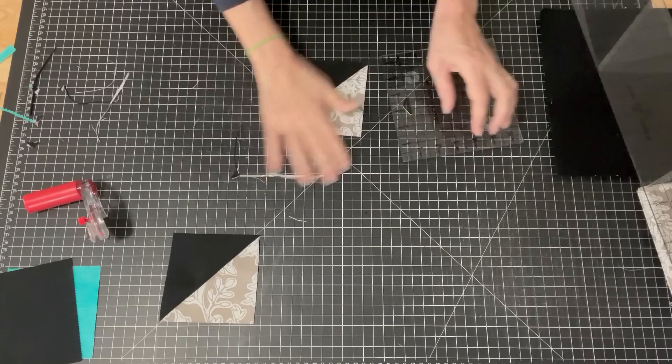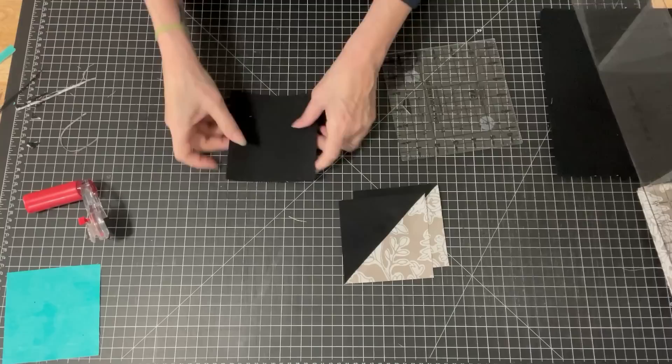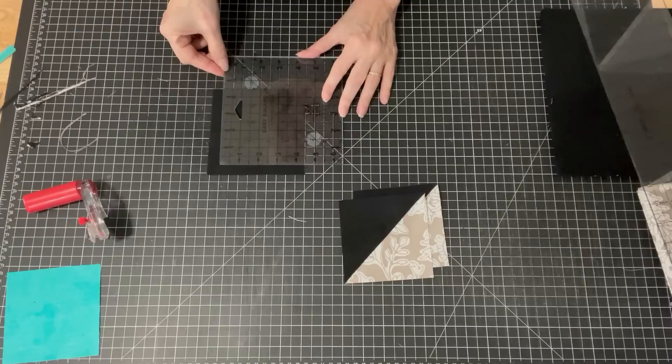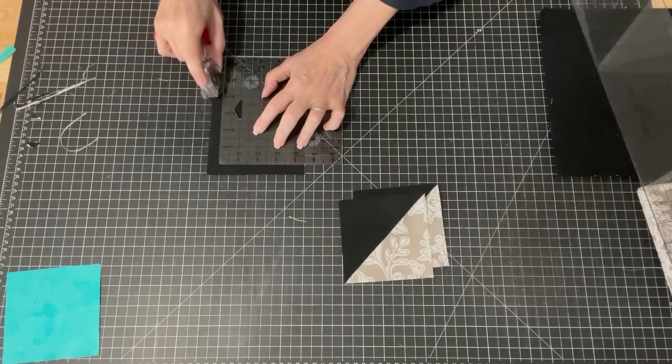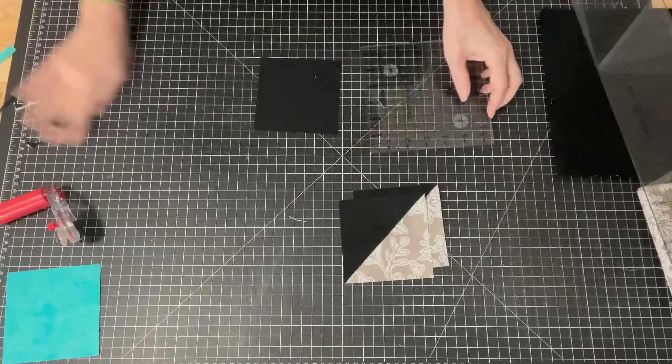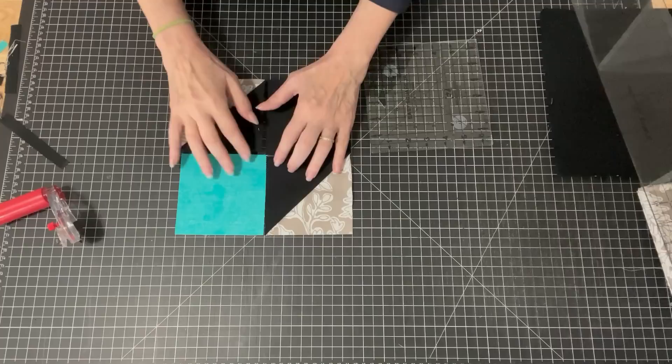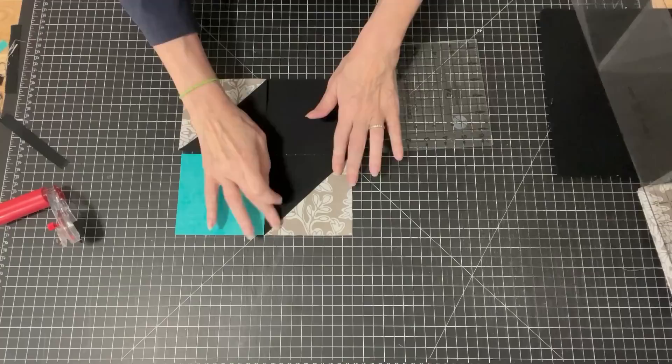The last thing I'm going to do is take that last black square that we cut off of our layer cake and trim that to four and a half inches as well — I could have done that and the charm square at the same time, in retrospect. So what I have is four pieces and I'm going to put them together like this. That is going to be our block.